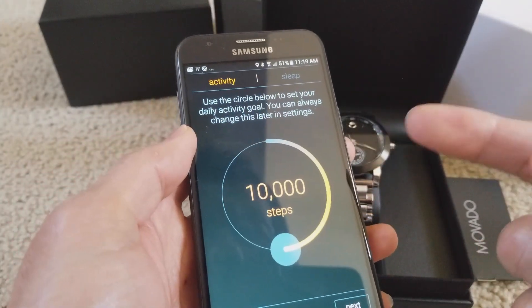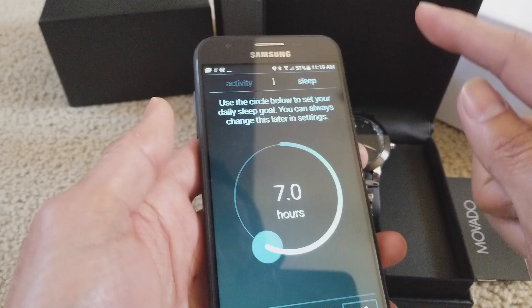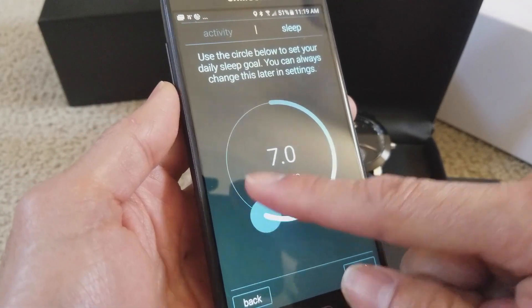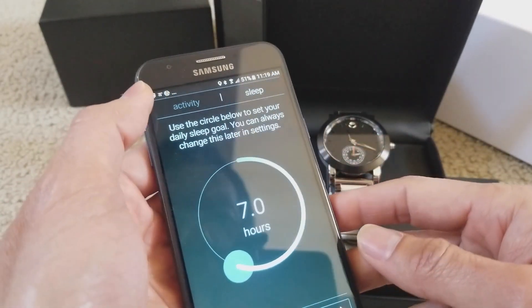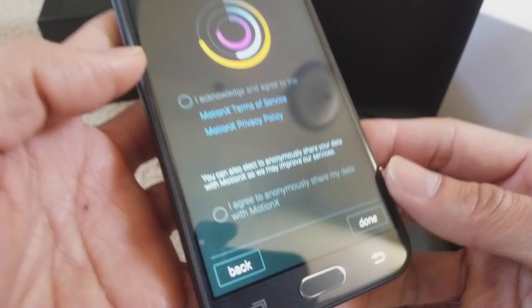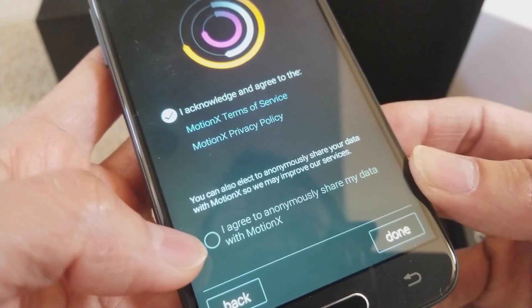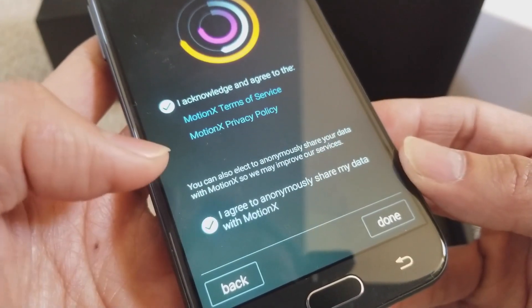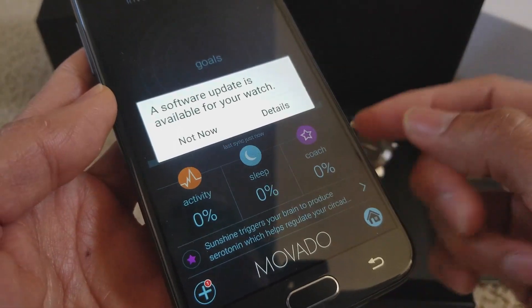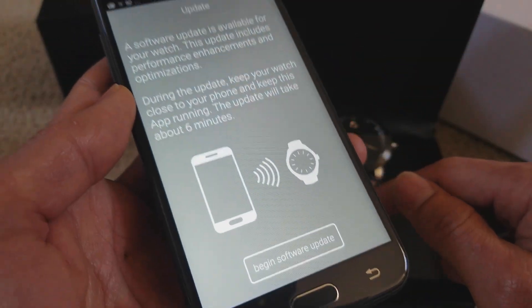After that, you're going to set your activity goal — 10,000 steps, 20,000, 15,000, and so on. For sleep, you can set how many hours you want each day. Click Next and accept all the agreements — I agree, I acknowledge, I agree to the Motion X terms of service and privacy policy. Then a Motion X software update is available, so click on the update details and begin.